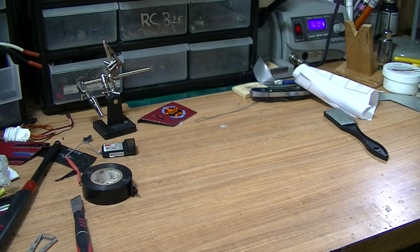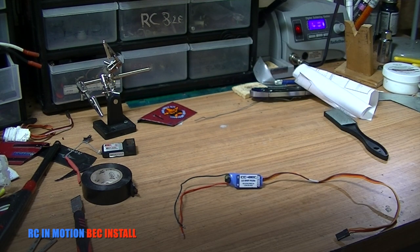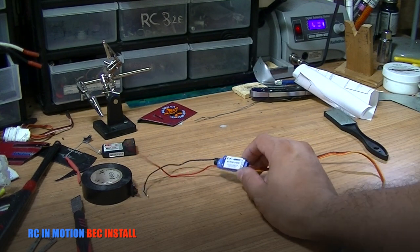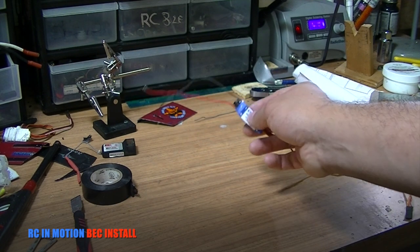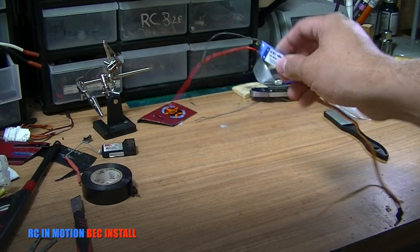Welcome back to another RC in Motion video. As you already saw in the intro, we will be installing a BEC. Now if you're wondering what a BEC is, it stands for Battery Eliminator Circuit.